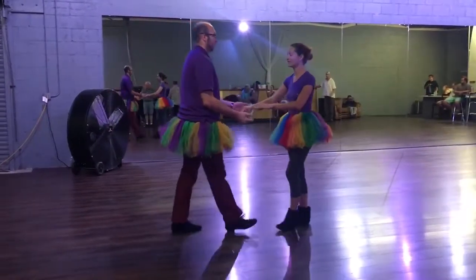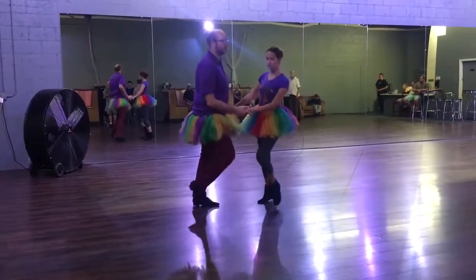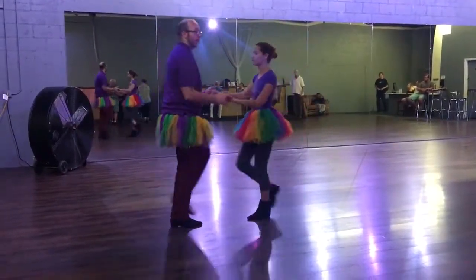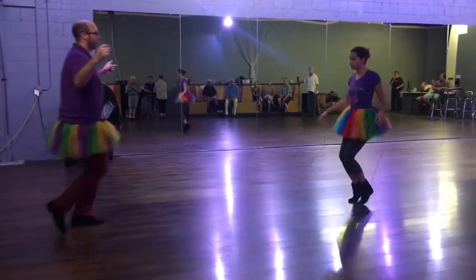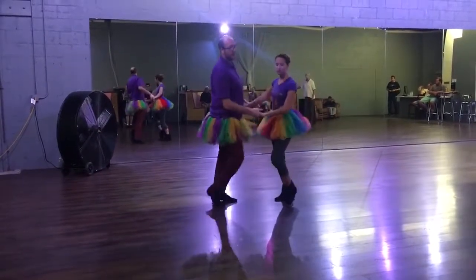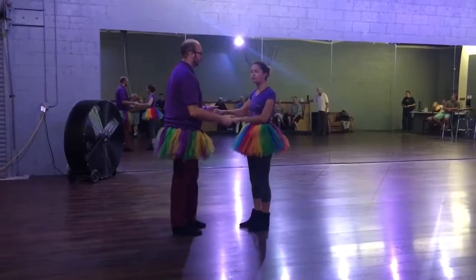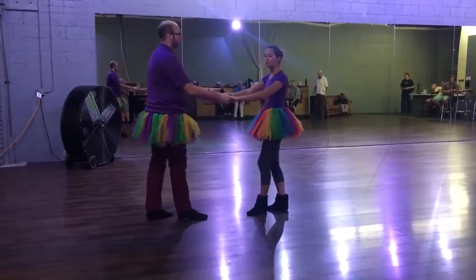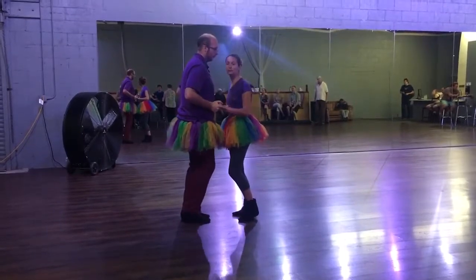Next we're going to do Jordy Georges. Two hands. We're going to go back, break, triple step, triple step, back, break, triple step, triple step.